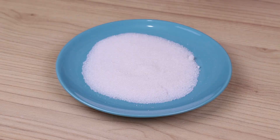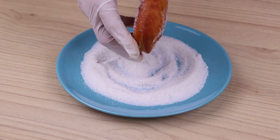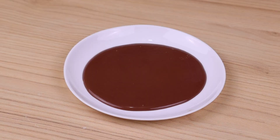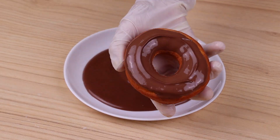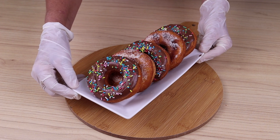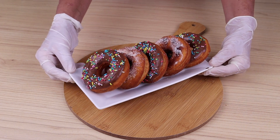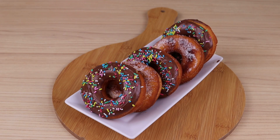I will then dip them in sugar — this step is optional, you can omit it if you wish. And our spongy donuts are ready in less than 20 minutes! I would like you to rate this recipe from 1 to 10 to know if you liked the result.